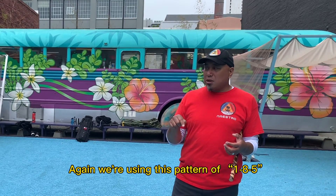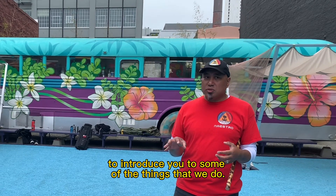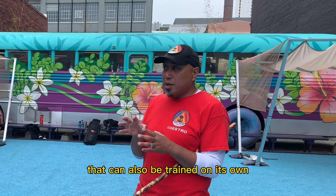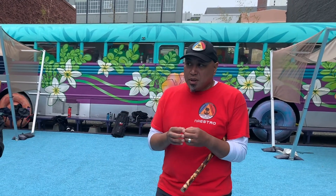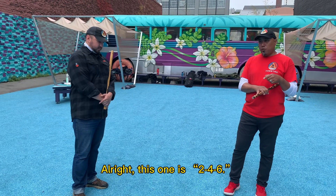We're using this pattern of 185 just as a way to introduce you to some of the things that we do. But we're going to give you another pattern right now that can also be trained on its own, or it can be combined with that first one of 185. This just adds a few different numbers. This one is 246.